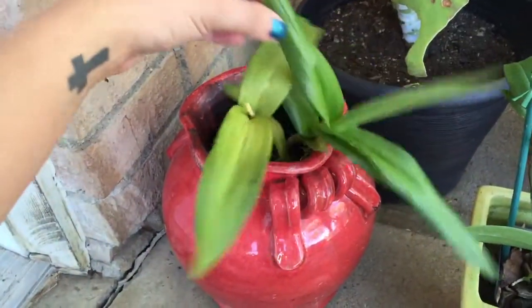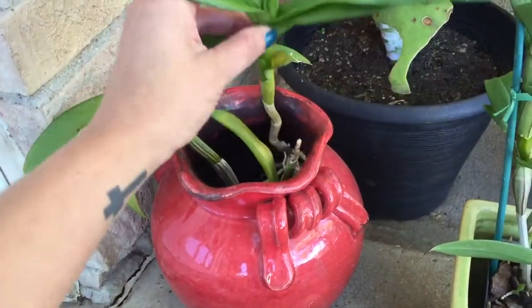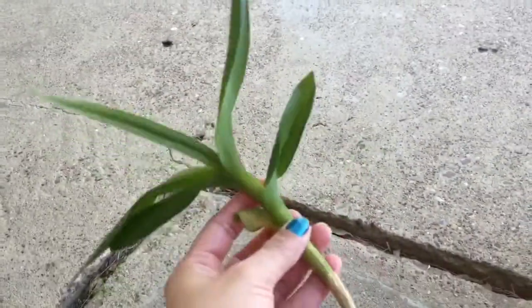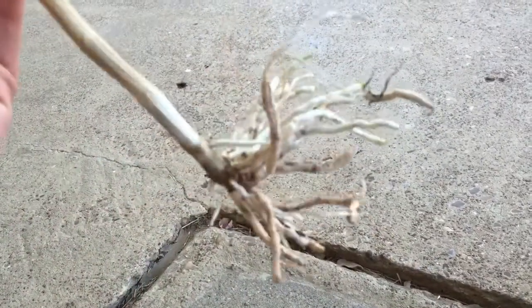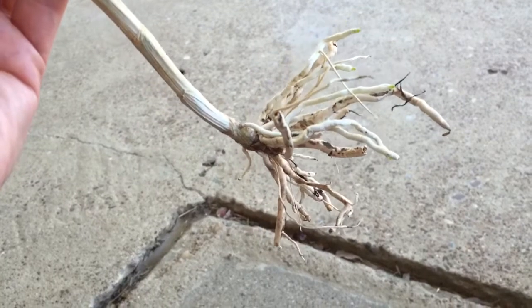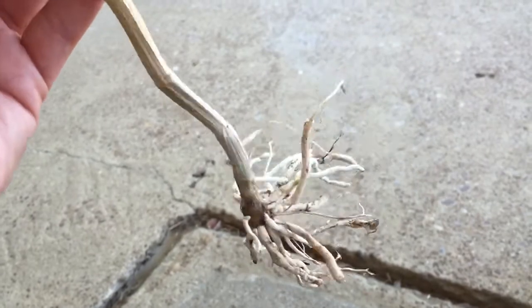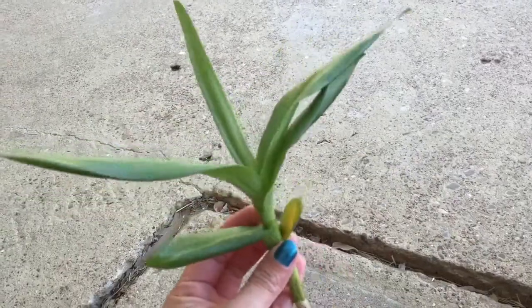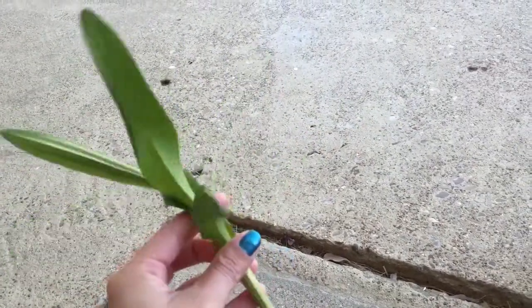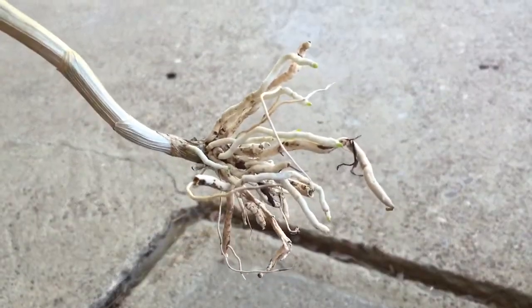Hi everyone, I want to show you something on some of my dendrobiums. This one was a keiki and I have them in semi water culture. I have them outside because the weather is really nice right now — about 70 degrees and a little bit windy. It's just really nice weather and it's loving it. Look at the roots!